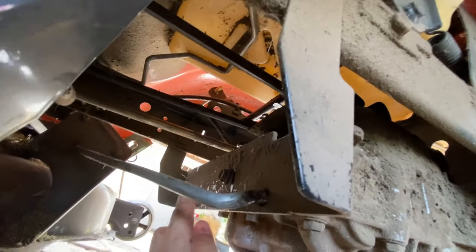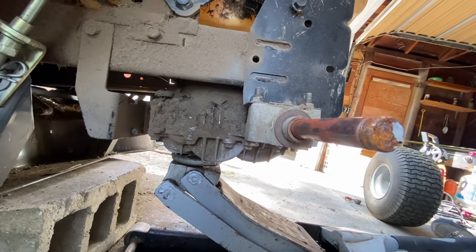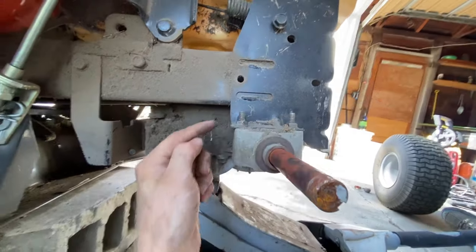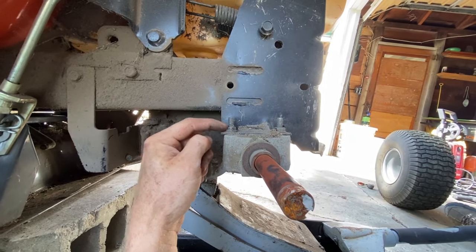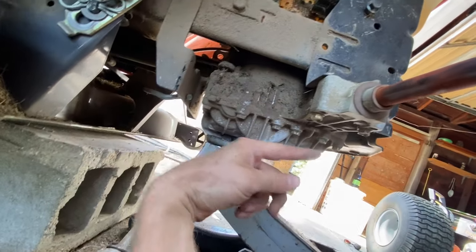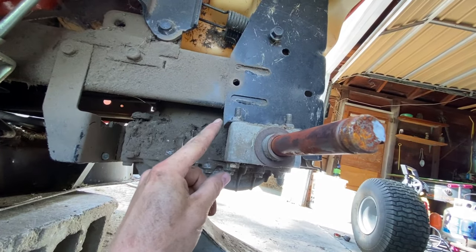Now we are going to take out these two bolts right here. Next we're going to take out these two bolts right here and you're going to have to put a wrench on these nuts. Both those two nuts and these ones are 13 millimeter. Do this on both sides.